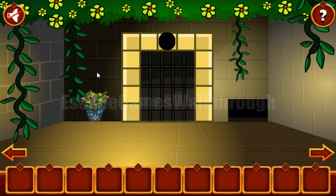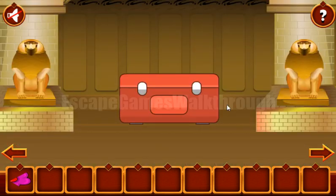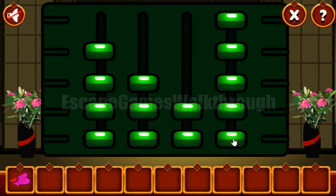Here we can see vines of different sizes. If we pull one of them, we can get a part of the flower, and the sizes of these vines change. The relative sizes are 3, 2, 1, and 4.